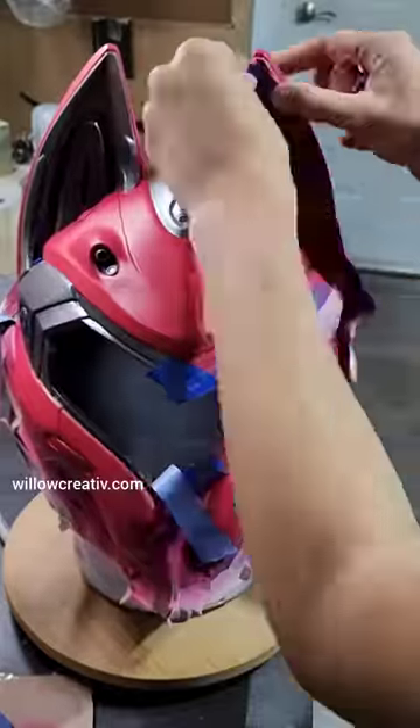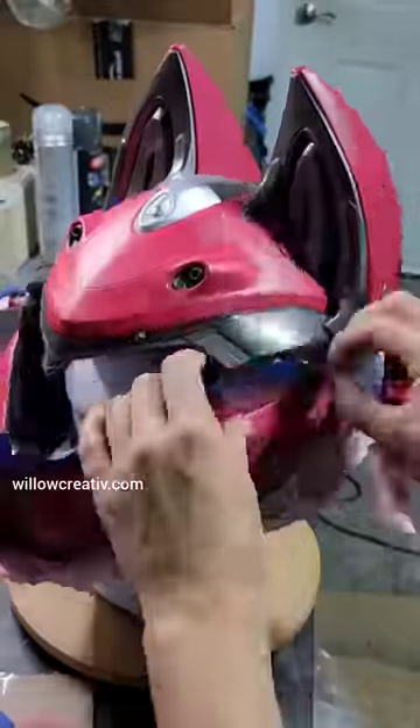For paints I used Createx opaque and transparent base paints. I mixed them up to get the right color.